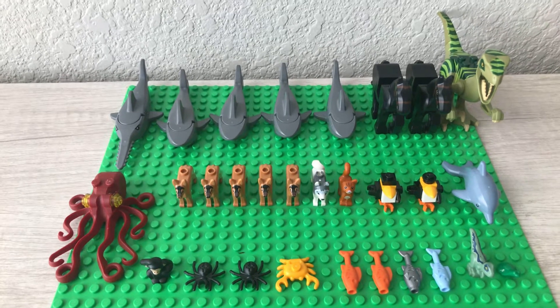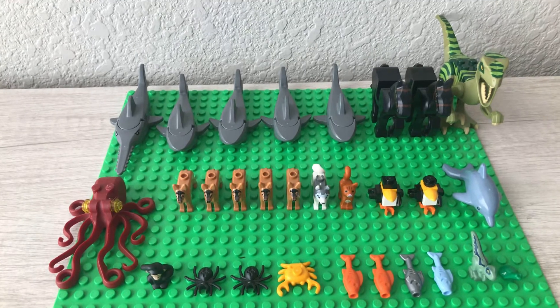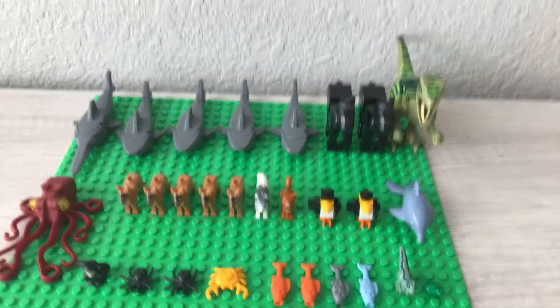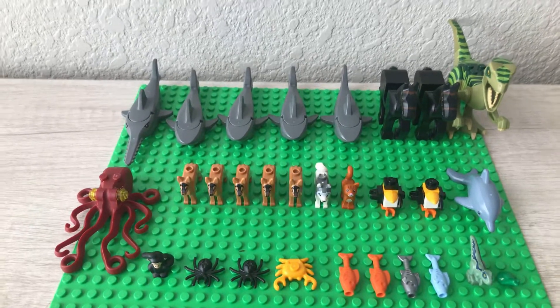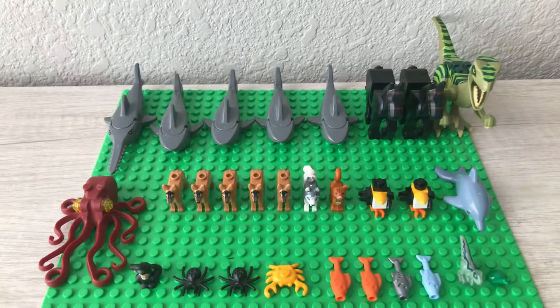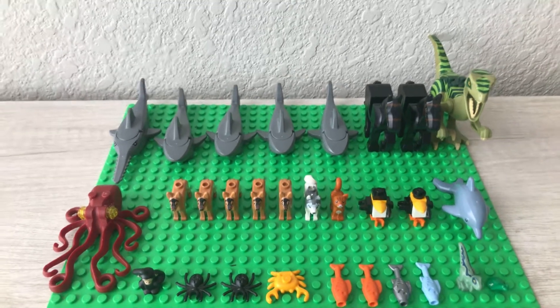Hey guys, welcome back to the Lego Crab, and today we're going to be looking at all of my Lego animals. There are a lot here — they are not just City; there's also some Jurassic, some Marvel, and a few others. We'll get started by looking at the back row.